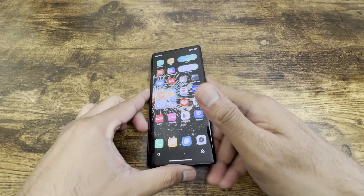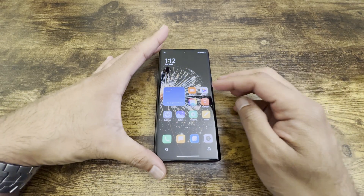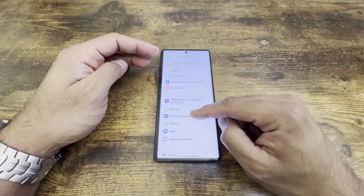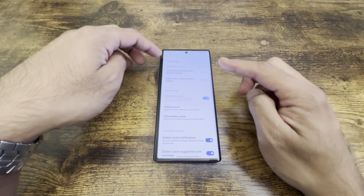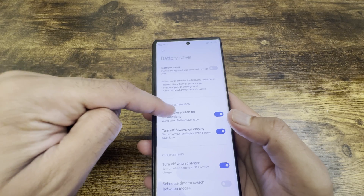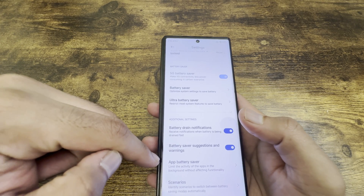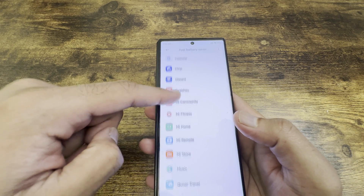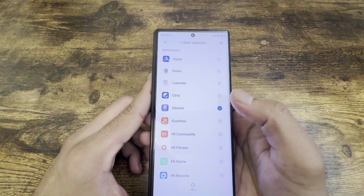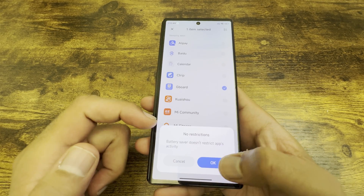If you still encounter notification issues, go to Settings, find Battery, then go to battery settings. Make sure battery saver is turned off so there's no battery optimization interfering. You can also go to app battery saver and check individual apps — for example click on Gboard and make sure there are no restrictions set.